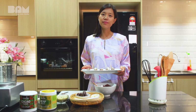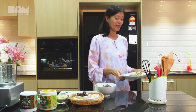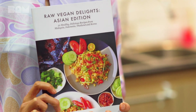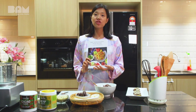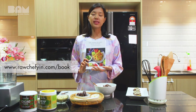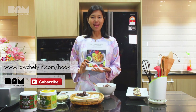If you like this recipe, remember to follow me on Facebook and Instagram at rawchefyin. I also have another surprise for you — this is my book, Raw Vegan Asian Delights. It's a cookbook containing 21 raw vegan recipes from Malaysia, Indonesia, Thailand and Korea. If you'd like to buy it, please head over to rawchefyin.com/book. It's available in print as well as an e-book. Remember to subscribe to Big Asia Media. Selamat Hari Raya!